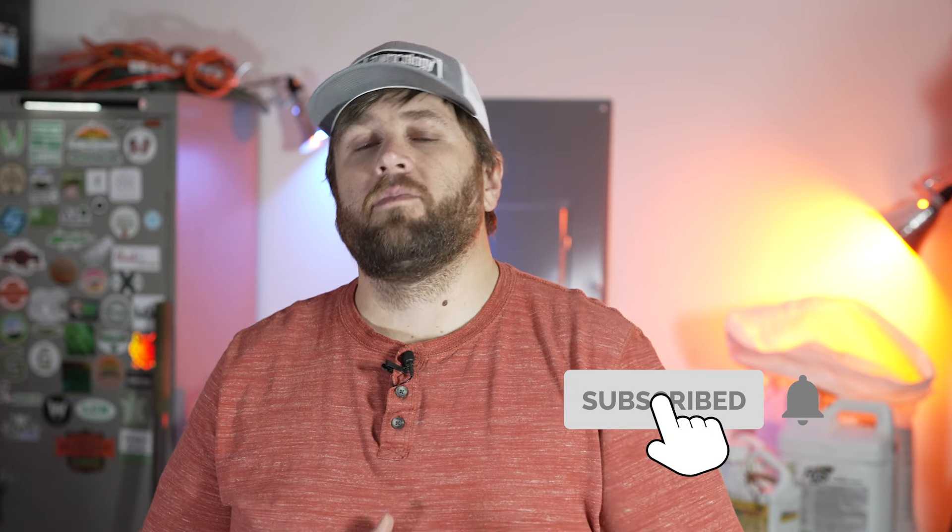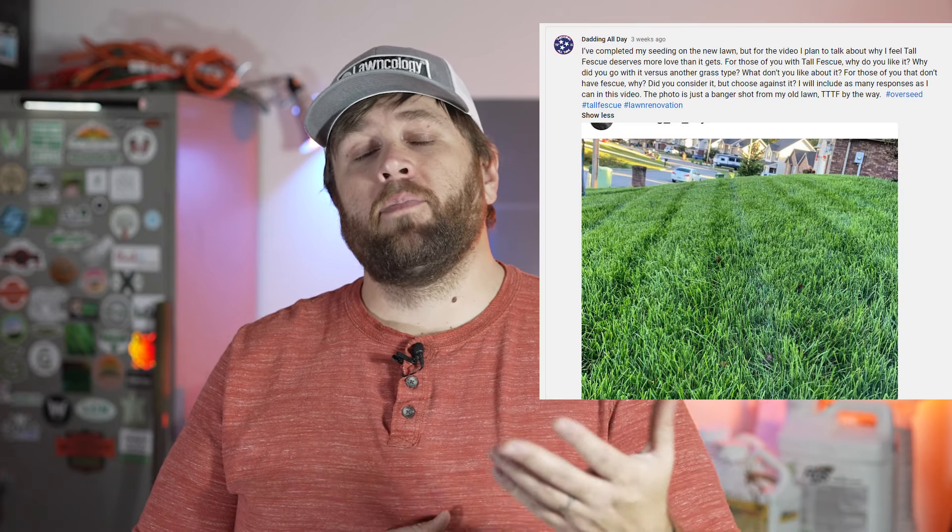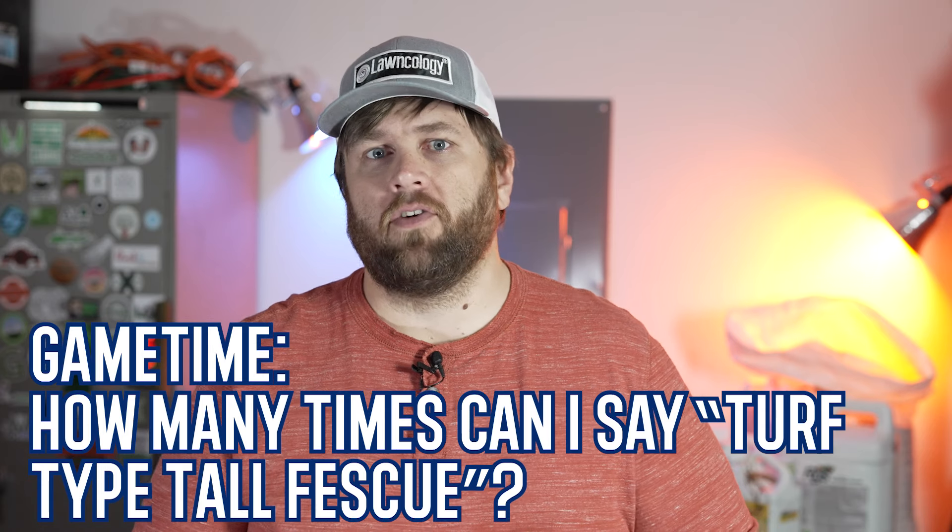Before we get into the meat of this video, thank you so much for watching. Please give a thumbs up and subscribe. Several weeks ago, before putting down grass seed, I posted on my YouTube community page and in several Facebook groups asking about turf type tall fescue — why people chose it, what they liked and didn't like, and what those without it thought. Unsurprisingly, the responses lined up well with each other, though some things did contradict one another.